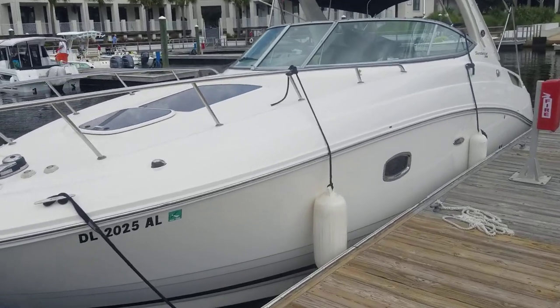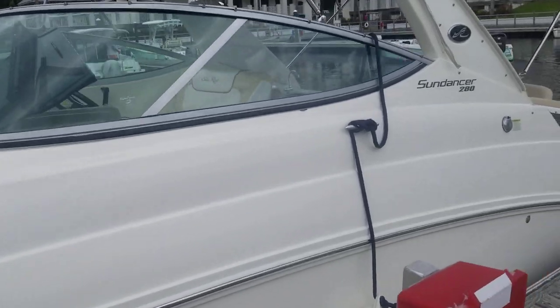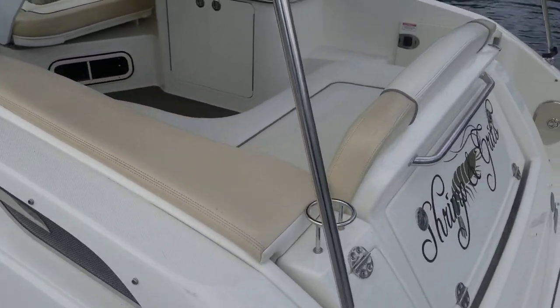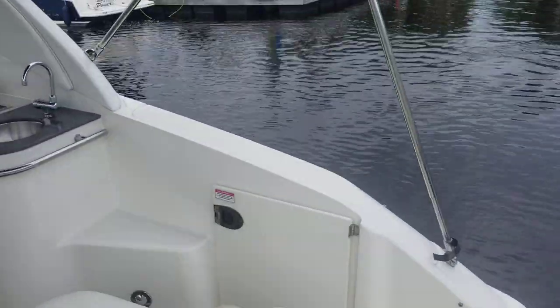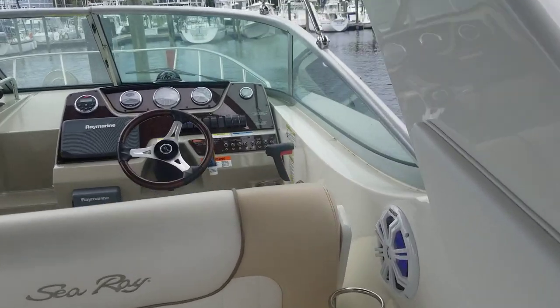Good afternoon. Andy Farmer with MarineMax here. We're looking at a 28-foot Sea Ray Sun Dancer, year model 2014. We've got some blue LED lighting that's been added to the boat. This boat also has a full camper canvas that is fairly new and looks great.